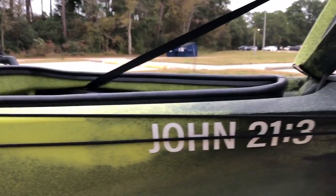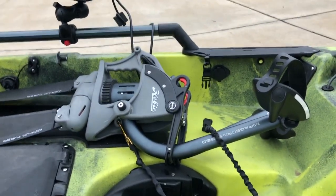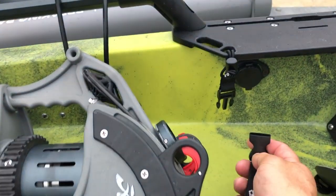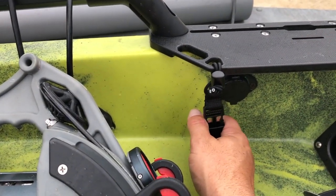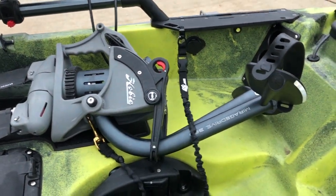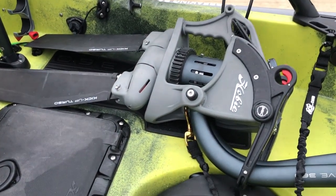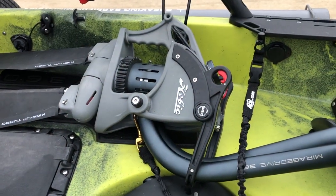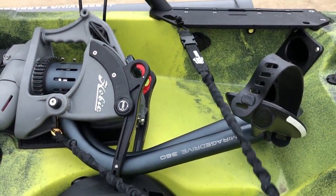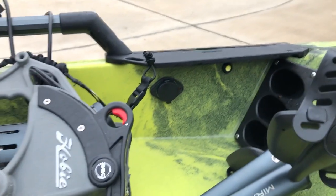Moving right along, you can see I've got my drive in here. The reason I have it in here is to show you this leash that I hooked on — it's attached to a quick-disconnect right here on this plate. Why am I using a leash? These things are not cheap. You don't want to lose this overboard in the event that you capsize or kick it out. This is going to save me a lot of headache if this thing somehow gets overboard — a no-brainer.